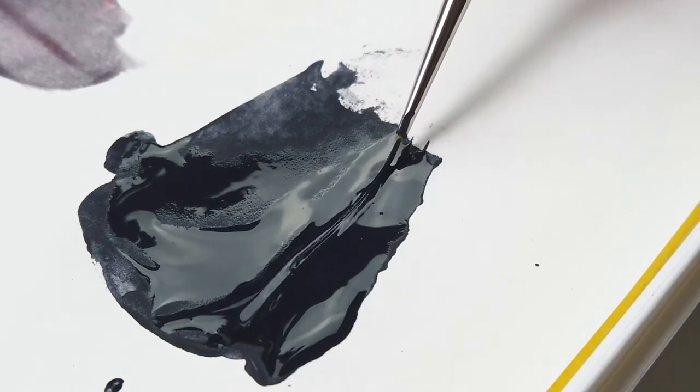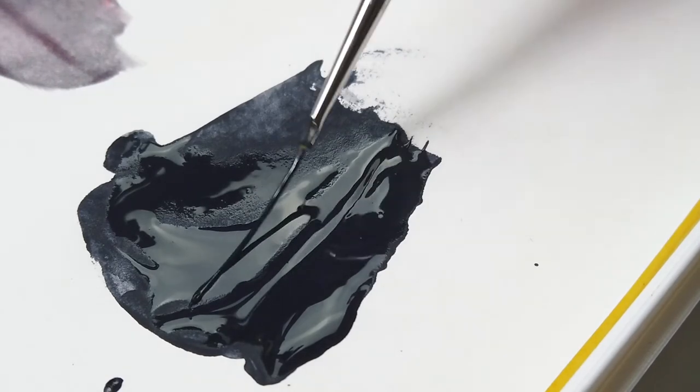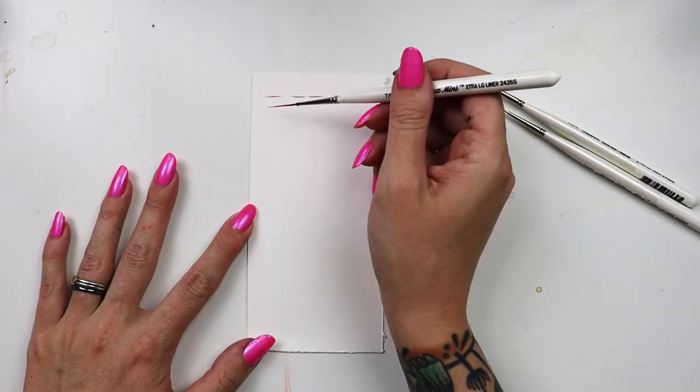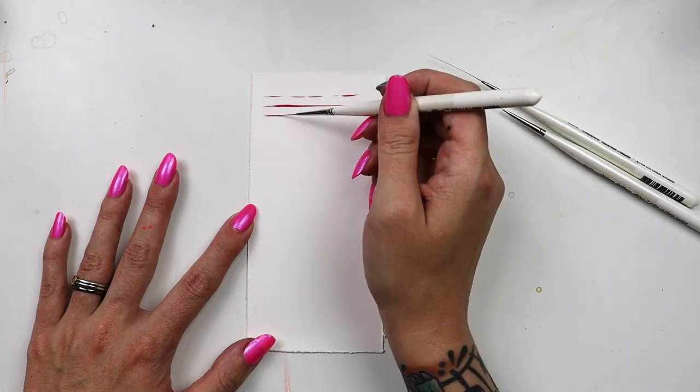I went with thin acrylics, but any water media will do. This is how I get fine line work using these brushes. When I use the very end of the brush I get a thin but skipping line. For consistency, I want to press the entire length of the head to my surface and pull in a steady motion.